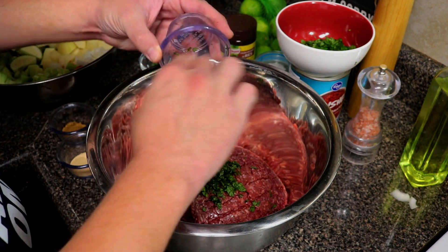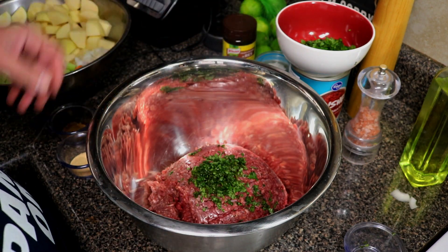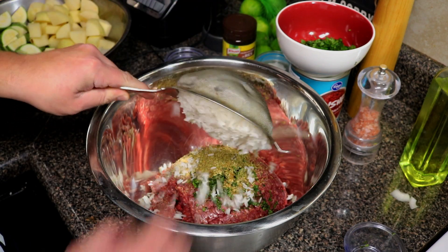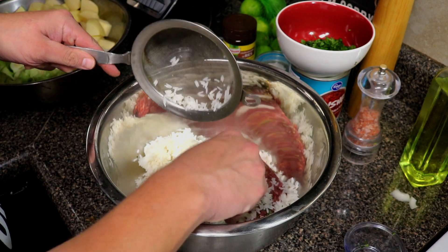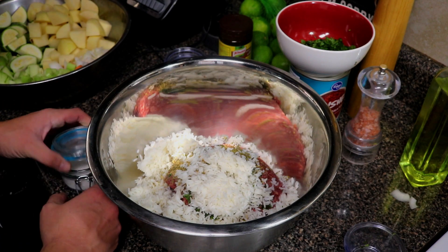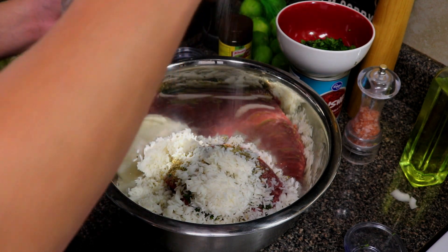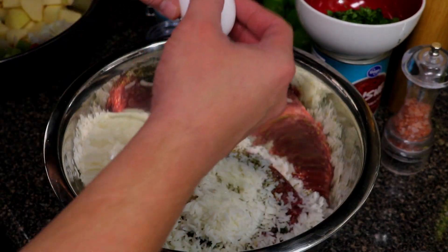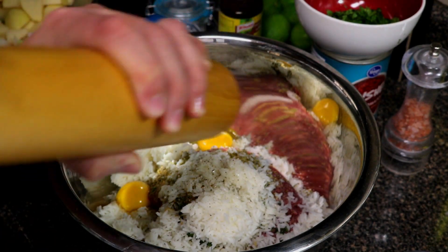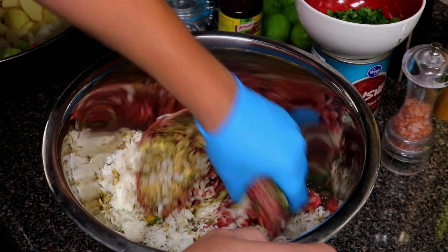Now in a big pot with our ground beef we're gonna go ahead and add in all of our meatball ingredients — that's the mint, cilantro, garlic powder, cumin, oregano, and the part-cooked rice. I let the rice cool down — you don't want it hot or it'll burn your fingers. For a little over two pounds I'd say about a teaspoon and a half to two teaspoons of salt, seasoned to taste. Go ahead and drop in our egg and hit it with a little bit of cracked black pepper.